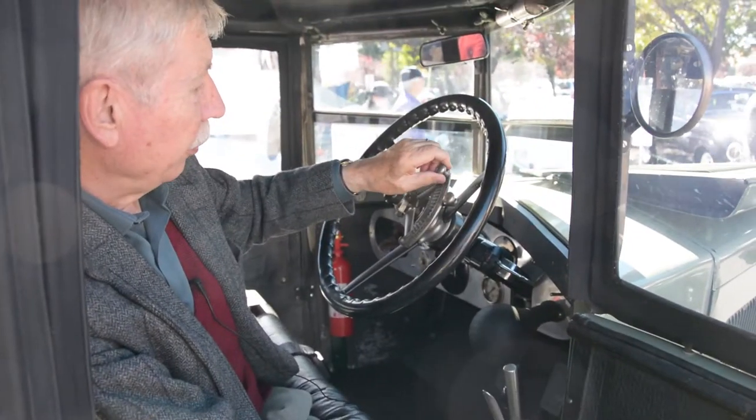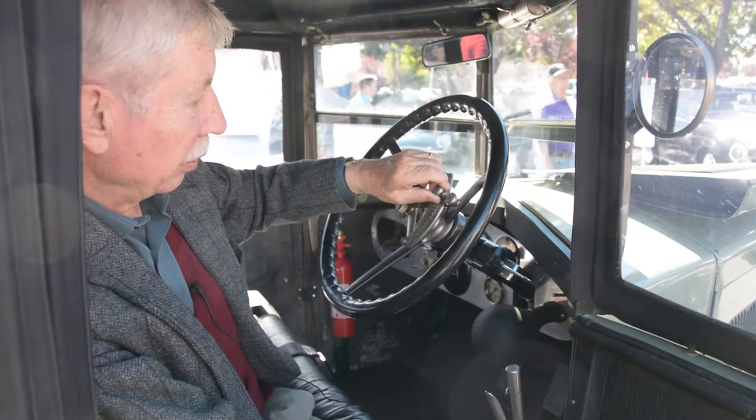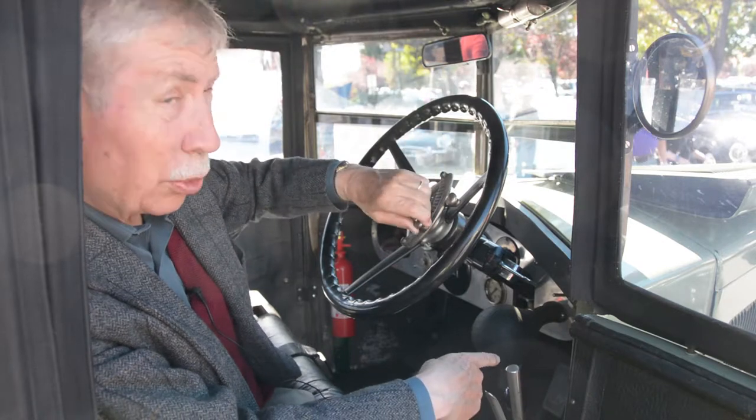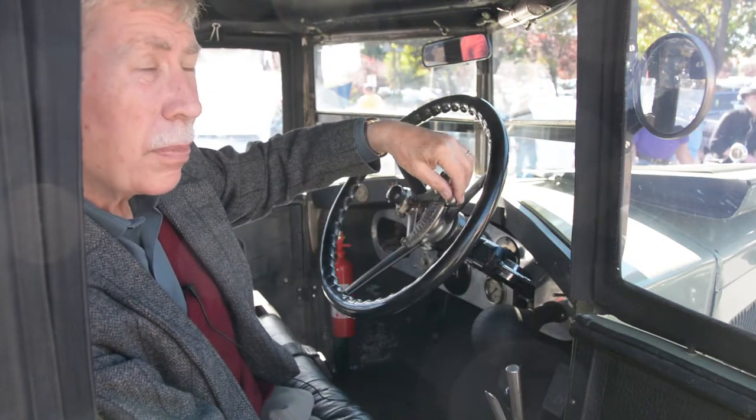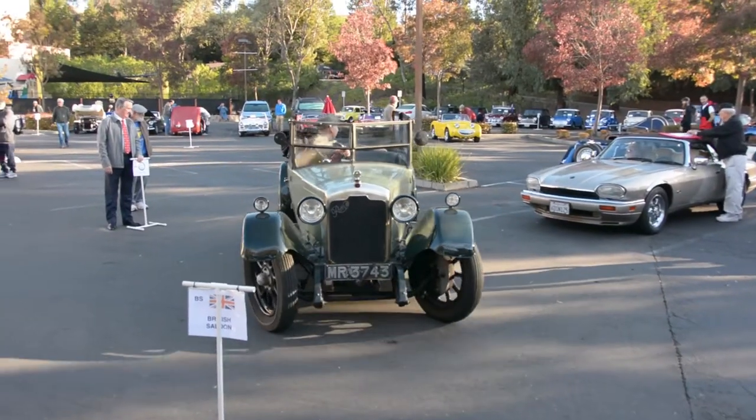The top one is the same as the accelerator — if I move it, I see the pedal move. And the bottom one is the timing; it makes an adjustment on the magneto which generates the spark. I don't know whether it's going as well as it ought. It coughs a lot.